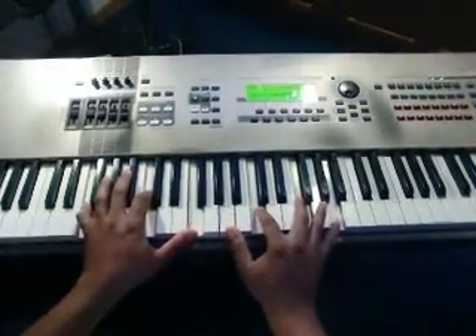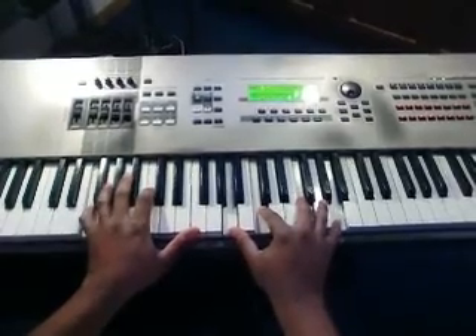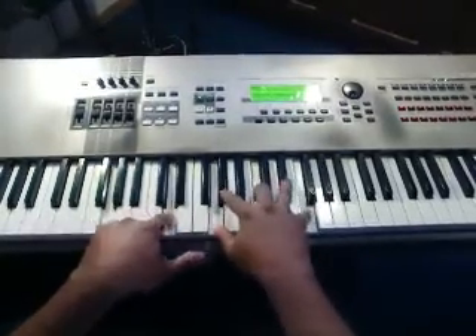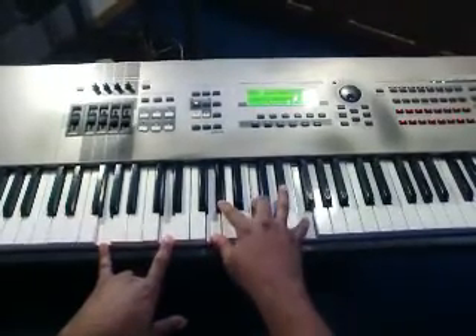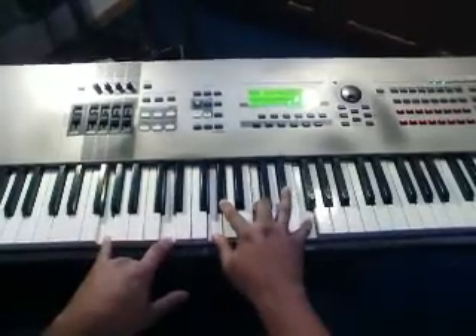'How great' — that there is F chord: A, C, F, A. Left hand: F, C, and F. 'How great, how great' — we're going to play a little different chord here. Great — that there is G, A flat, C, and F. Left hand is G and D. Great.